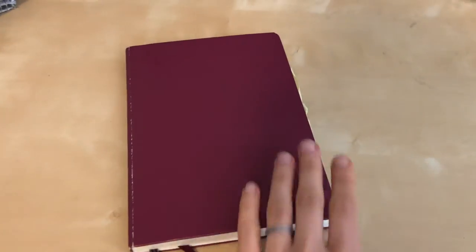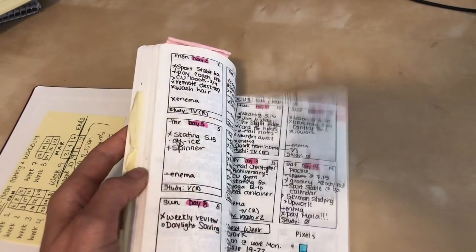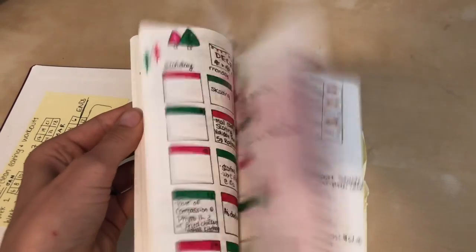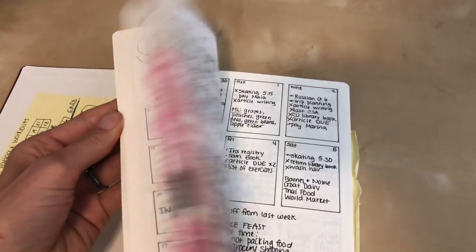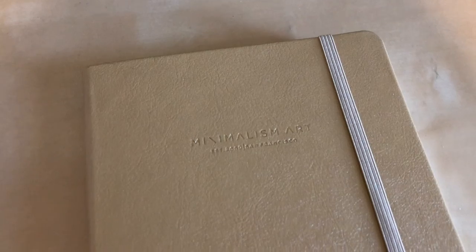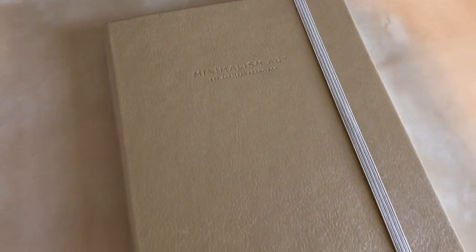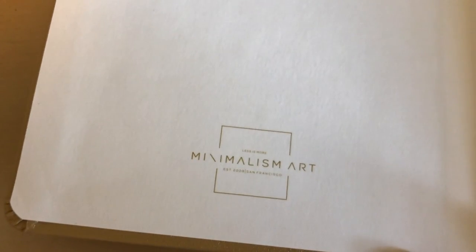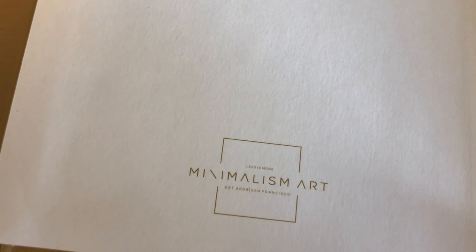My current bullet journal is a Leuchtturm, and I've been using it from September 2019 until August of 2020. I'm going to be using this new journal from September of this year until the end of the year, and I don't foresee using it into 2021, but we'll see how much room I have left once I get through these months. I do plan to use it a lot because in my old bullet journal I was trying to really fit an entire year into it, and I felt like I wanted to use more pages than I did, and that wasn't very fun.